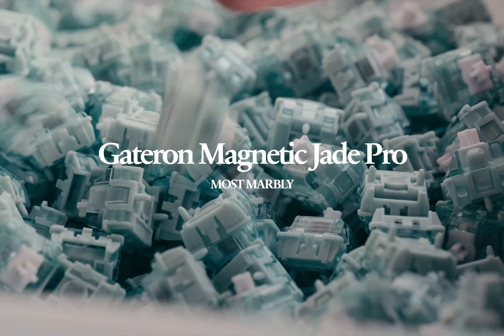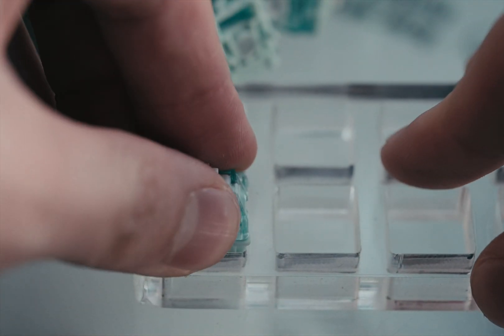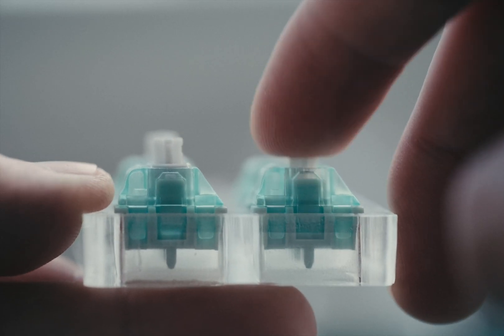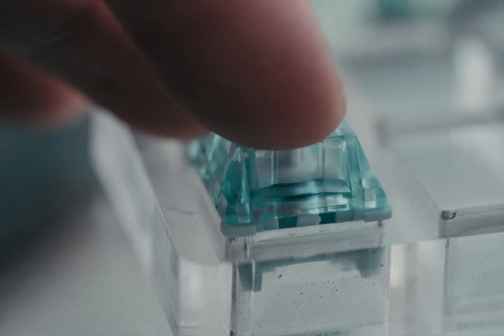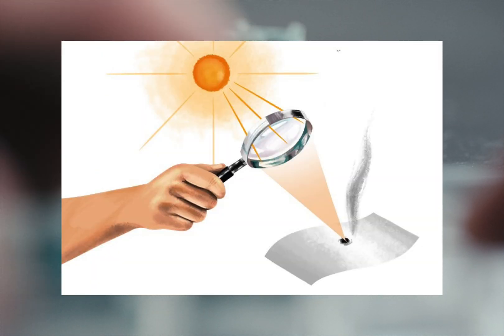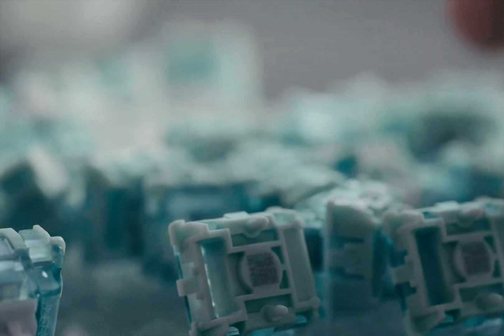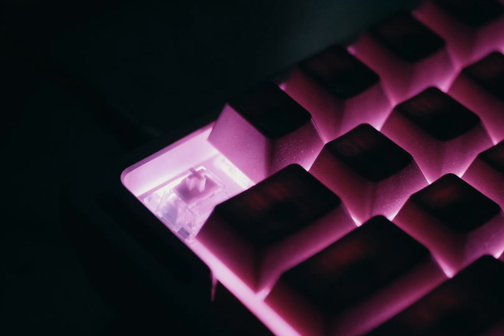The Gateron Magnetic Jade Pros are the marbly-sounding Hall Effect switches on the market. Some Hall Effect switches, like the default Lekkers on a Wooting, can have a somewhat scattered sound profile. In contrast, these Magnetic Jade Pro switches offer a more focused, concentrated sound — similar to the way a magnifying glass concentrates light, but in this case it's the sound being focused, which ends up sounding super marbly. Another pro is that they emit RGB really well — noticeably brighter than most other Hall Effect switches out there.